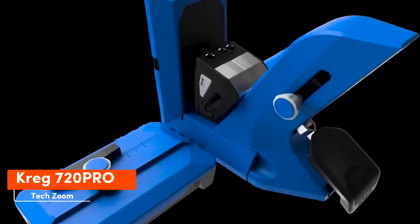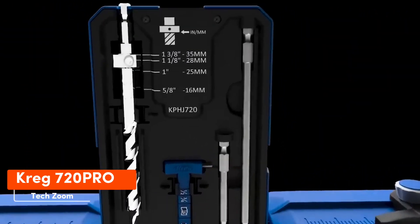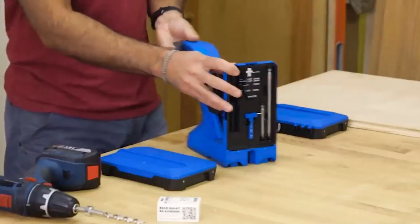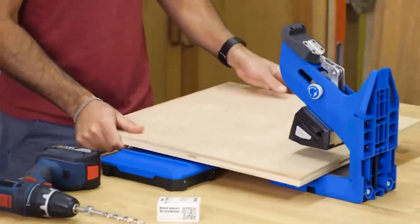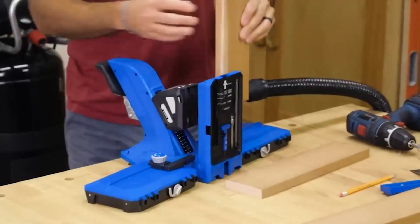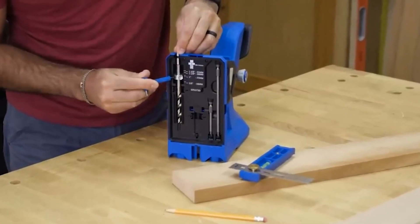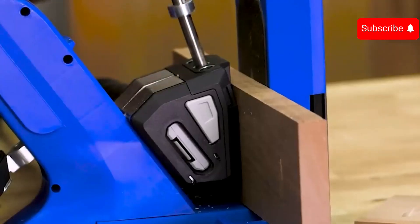The Kreg 720 Pro Pocket Hole Jig is a classic tool without smart features. This professional solution handles workpieces from 13 to 38 mm thick. With the AutoMax clamp, you can secure the workpiece in one motion with no slipping. Thanks to the GripMax coating, you can attach a vacuum cleaner to it, and there's a storage compartment at the bottom. It works smoothly with the Kreg docking station, and both items together cost $150.